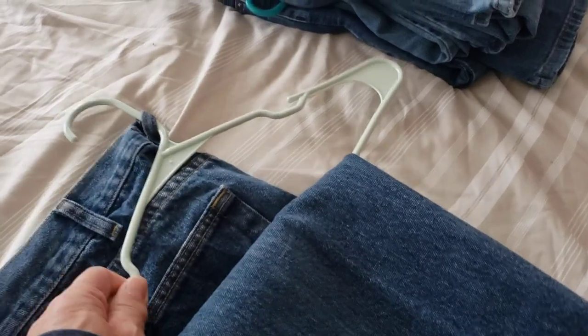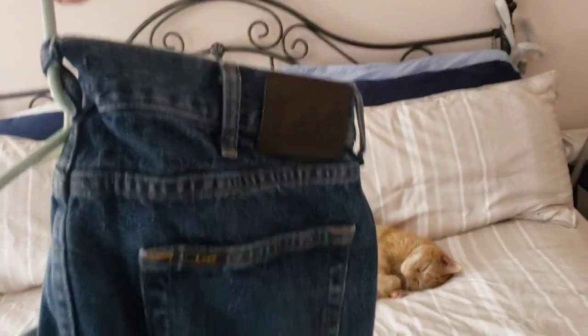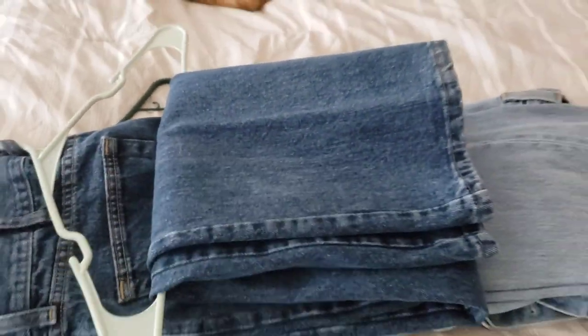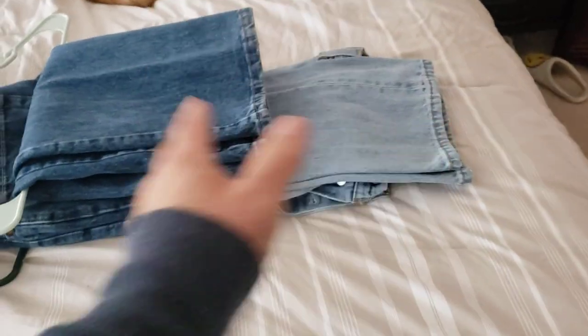Once you pull it through, grab by the handle, and that's how you hang it. Look at that — perfect. And now you'll be able to hang it up in your closet, and you have a lot more room underneath to put your boots or whatever you have.